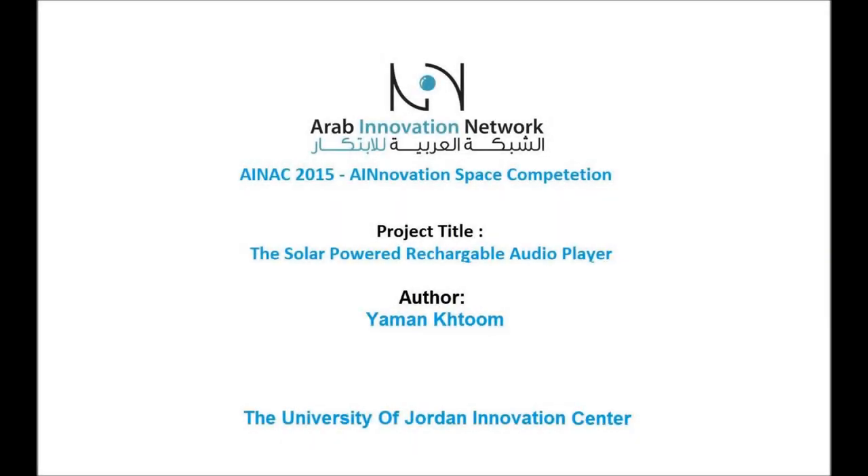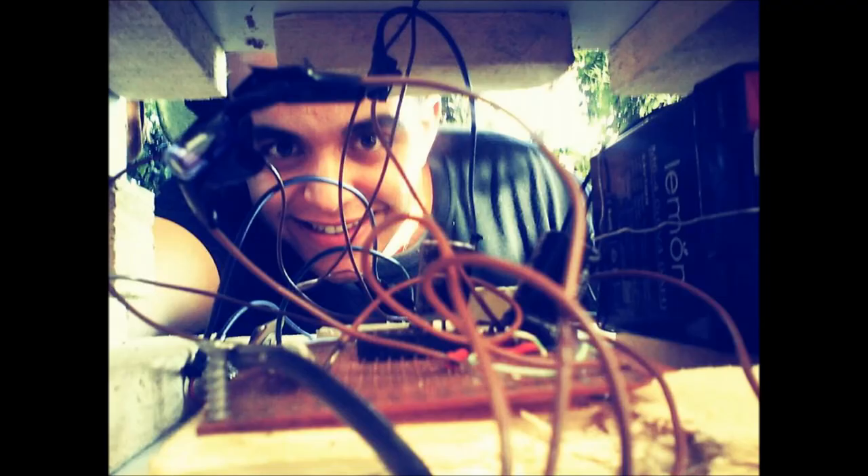The solar powered rechargeable audio player. Hi, I'm Yaman Khatoum, a student at the University of Jordan.